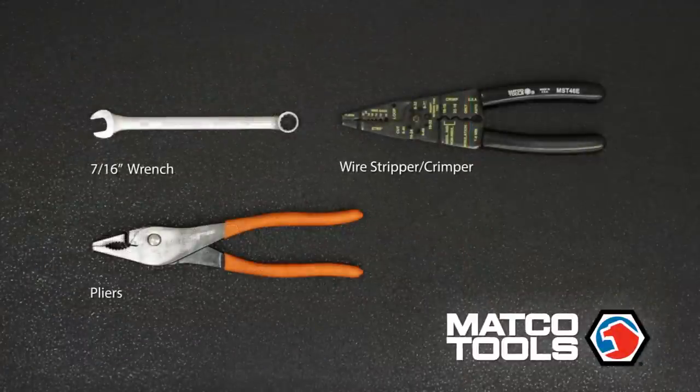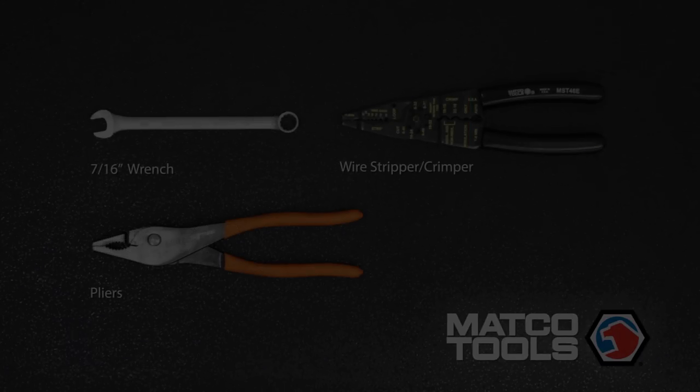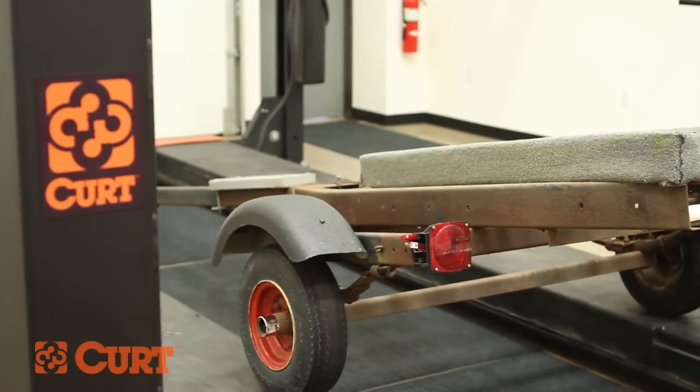These are the tools necessary for the install. Trailer lights are fragile and completely necessary when towing.